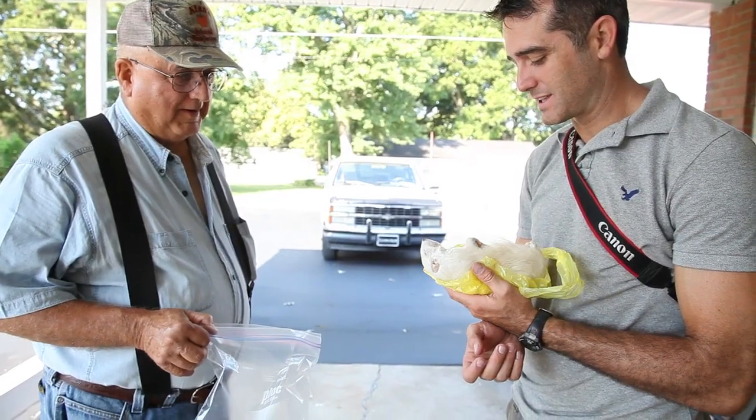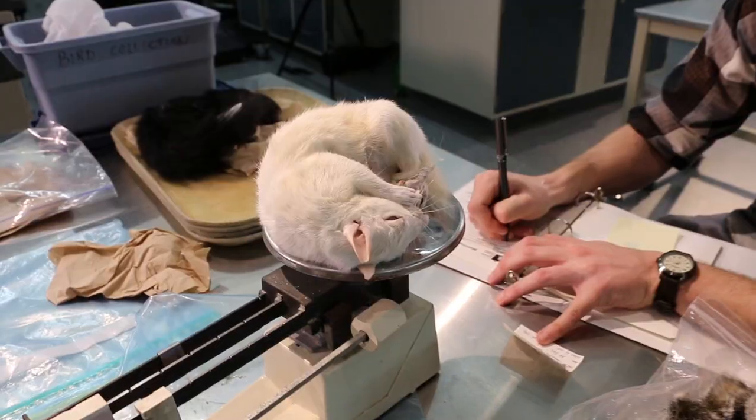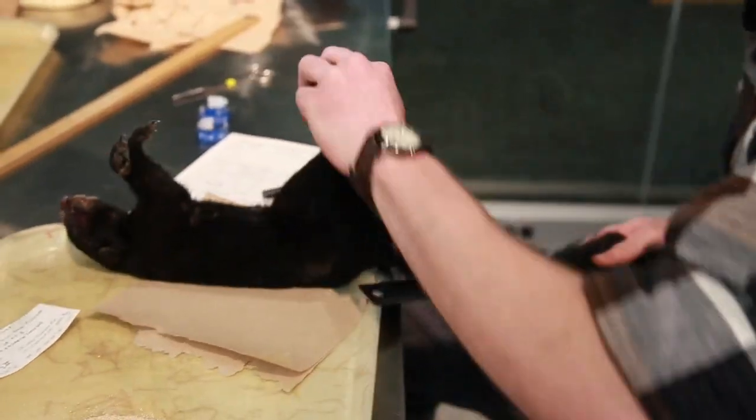The first stage when you're making a museum specimen is the data stage. You need to know where the animal came from. You've got to figure out what species it is — these are both fox squirrels. Take the measurements, and you've got to write all this down on a piece of paper.